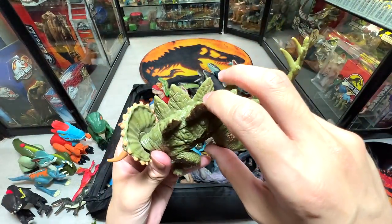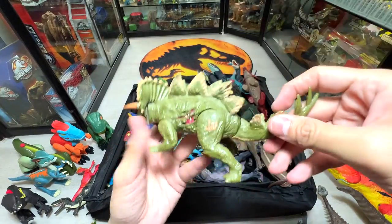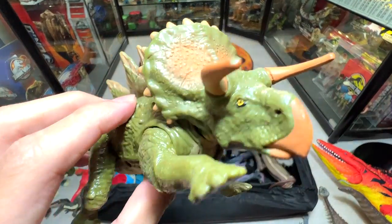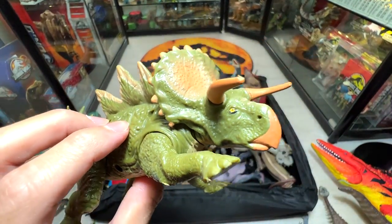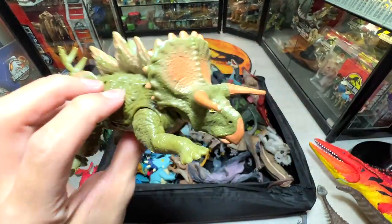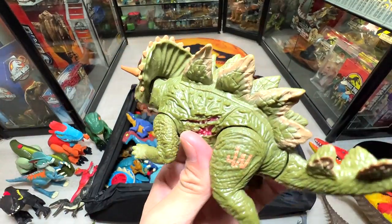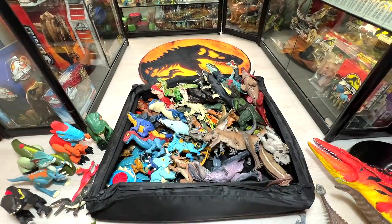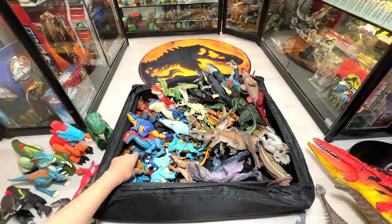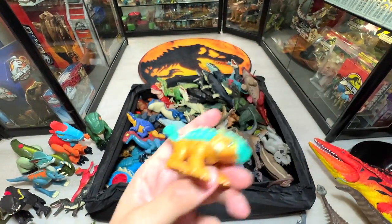This hybrid dinosaur is known as a Stegoceratops. I feel it is part Stegosaurus and part Nasutoceratops — I don't think it's part Triceratops because these two horns look more like the horns of a Nasutoceratops. And right here we have a baby Bumpy — super adorable.